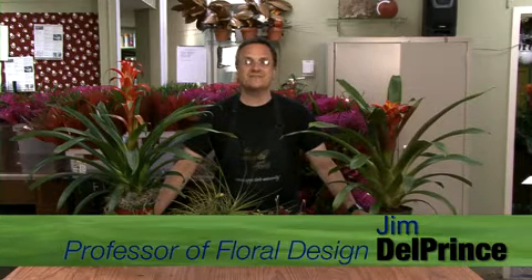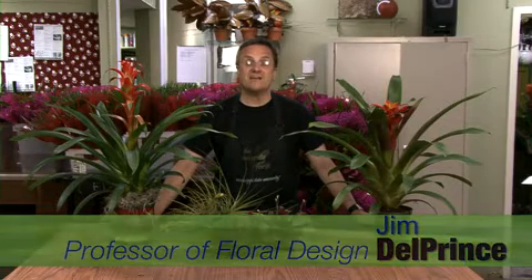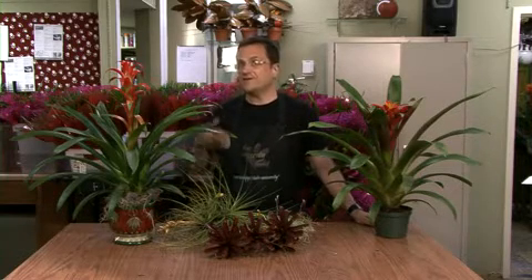Hi and welcome to Gardening Through the Seasons. I'm Jim Del Prince, Professor of Floral Design at Mississippi State University. Today we're going to talk about the world of bromeliads, one of the best houseplants you can find. I'd like to start off by introducing you to a very good friend — this is the Guzmania lingulata, otherwise known by the larger name of a bromeliad.